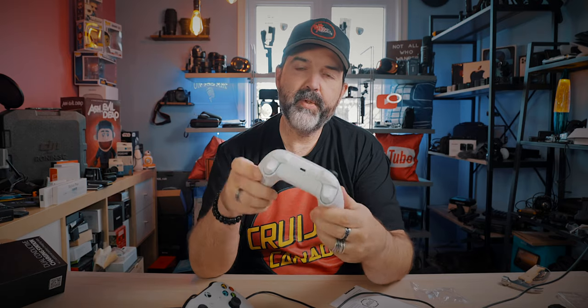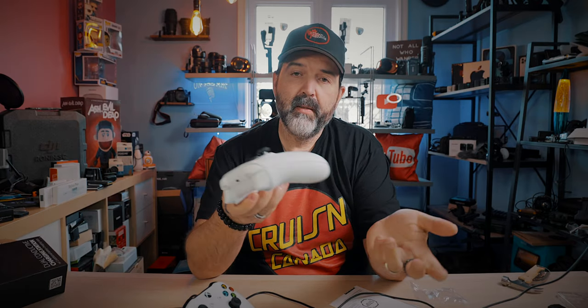And then this guy, which is the Series S controller — he's just all by himself. He's like, 'I want to join the party,' and they're like, 'You're not invited.' Microsoft said I was invited. It doesn't matter what they said — they lied to you. That's not working.